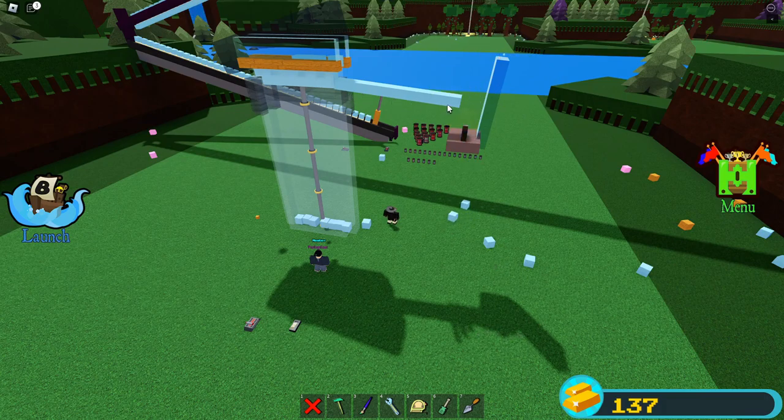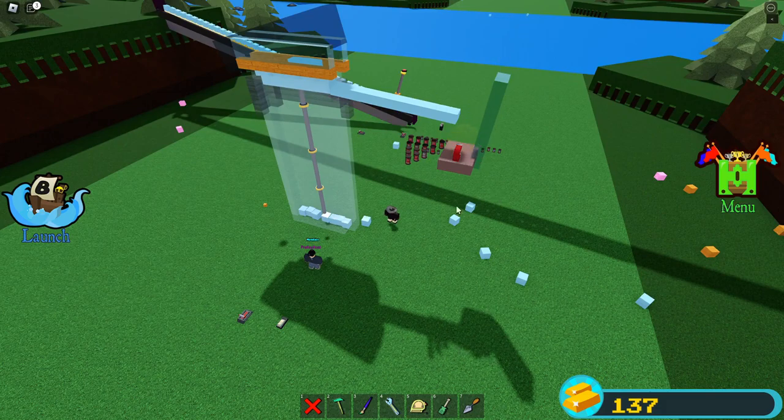It's probably one of my most satisfying builds in Build-A-Boat for Treasure, and one of my favorites, certainly.